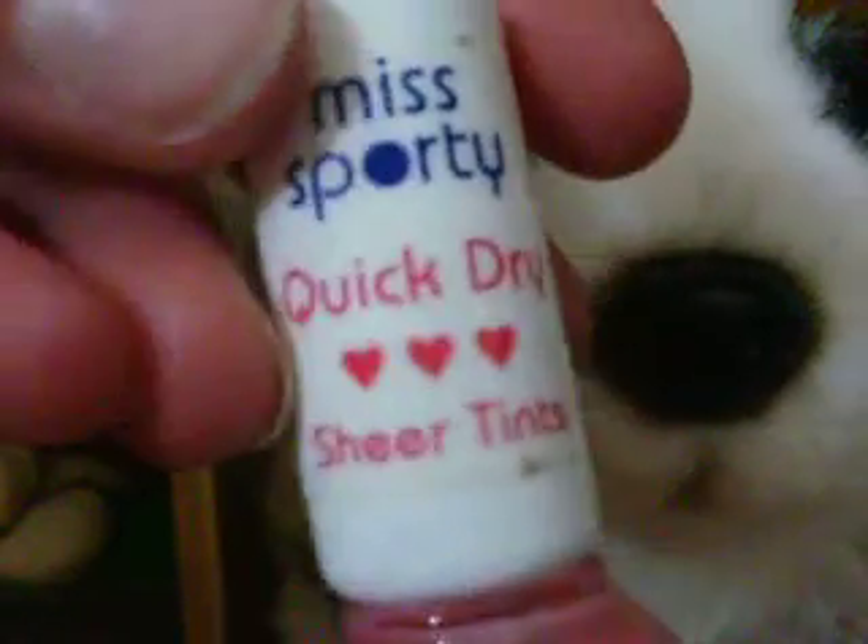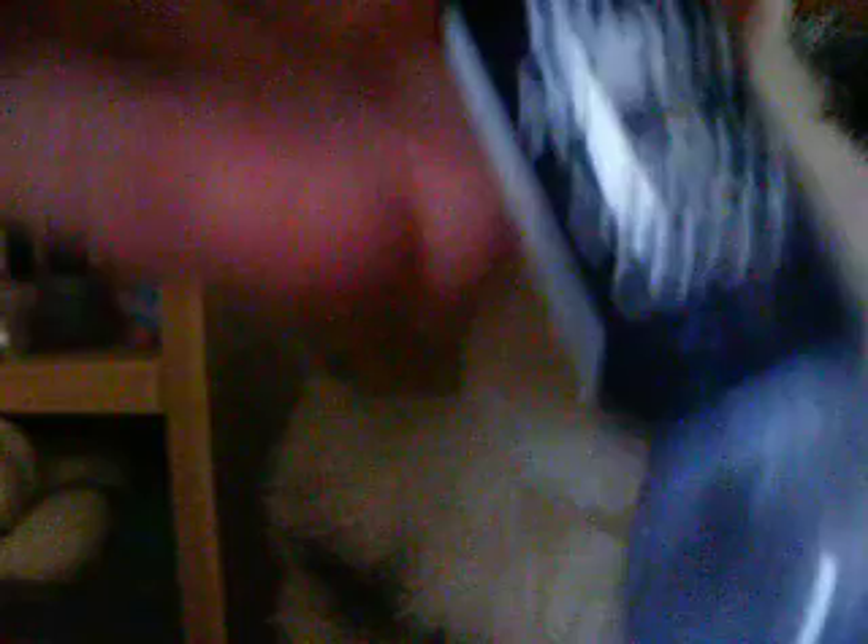Then I have this really nice pink bottle — it's Miss Sporty Quick Dry Sheer Tint. It's a really nice pink colour, like a rose petal pink. It's really cool. Then I have another Miss Sporty one, the Lasting Colour, and it's this shimmery blue, and I've worn it quite a few times. It's really nice.